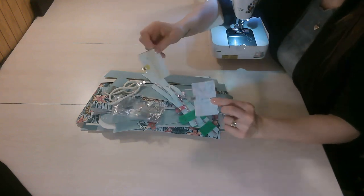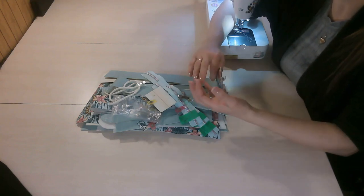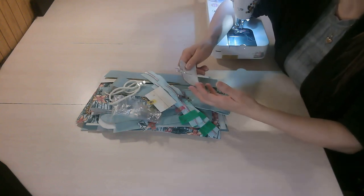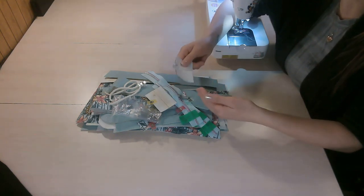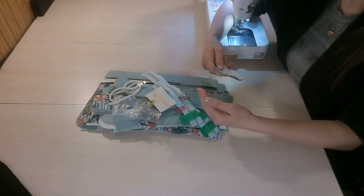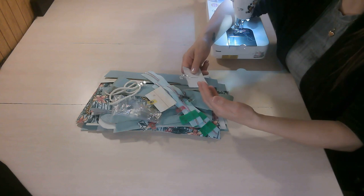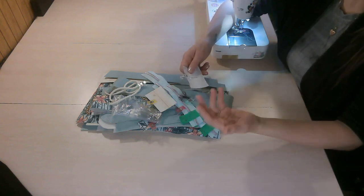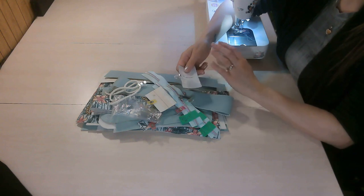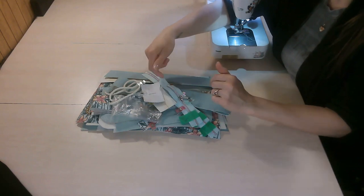I don't show any rulers, cutting mats, or paper pattern pieces on my table — this is for the protection of the designer, and also because I film a lot of my tutorials during testing and measurements or seam allowances can change. So you will need to have the pattern open on another device or printed beside you so you can refer to measurements and seam allowances. I've also cut my zipper tape to length and labeled everything.